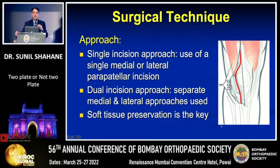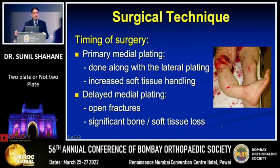Regarding surgical technique for applying two plates: you can use a single anterior approach, either medial or lateral parapatellar depending on the fracture pattern, or you may opt for separate lateral and medial incisions. Whichever approach you use, you need to minimize your surgical footprint and retain the vascularity of the distal fragment. Primary medial plating at the same time as lateral plating is certainly indicated in the fracture subsets discussed, but if there is significant medial soft tissue injury, you may want to delay medial plating until the injury has healed.